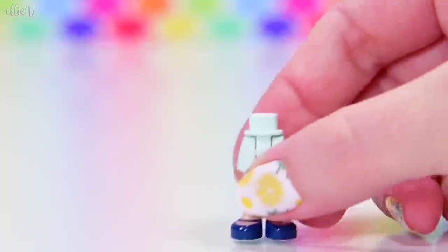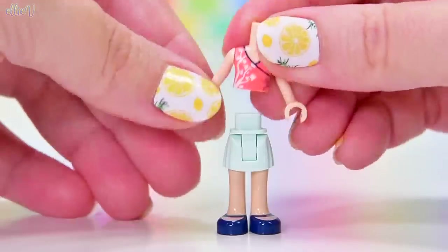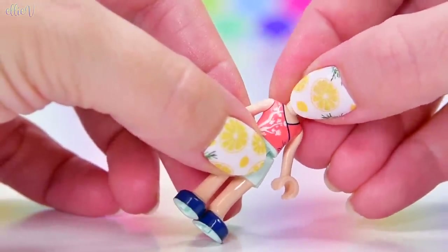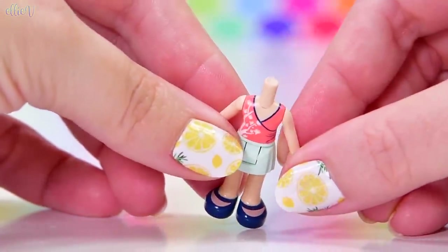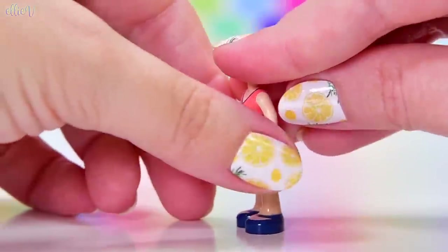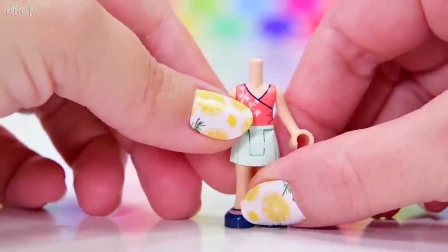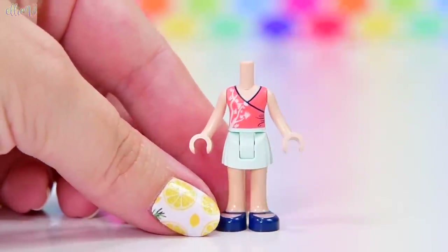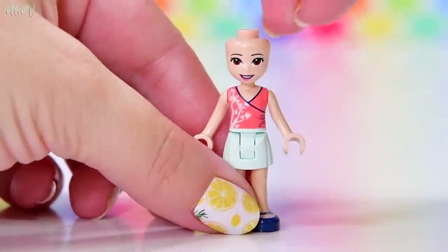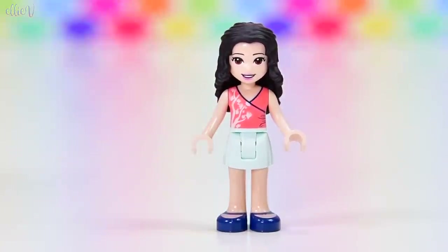Let's start off by having a look at Emma, because it's her fashion shop. She has got a brand new crossover top — she's got that same kind of little defect in the forming. It's coral, with cherry blossoms going up it. The printing does not extend all the way around from the side, but there is printing on the back. Here is her head, so we know this is Emma, and she needs her hair — she doesn't have any hair accessories for this particular set.